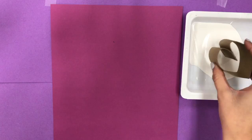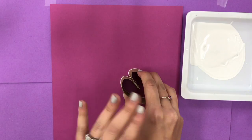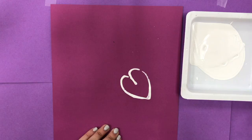Take your heart stamp and lightly dip it in the white paint. Before you lift it up, be sure it's not going to drip, and you're going to put it where you want it on your paper. Don't move it — if you move it, it would slide the paint and it wouldn't be a heart anymore. So take your whole hand on top of it and lightly press, then lift it straight up.